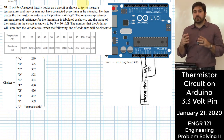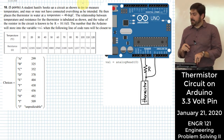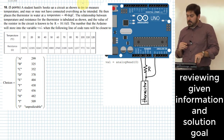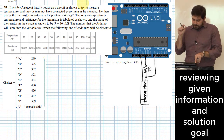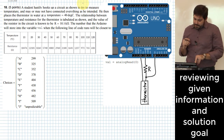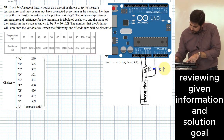A student hastily hooks up a thermistor circuit and may not have it exactly like they wanted. The student puts the thermistor into water at 40°C and knows that the thermistor element behaves according to a table showing resistance values at different temperatures. The resistor value R is known to be 10.1 kilohms.